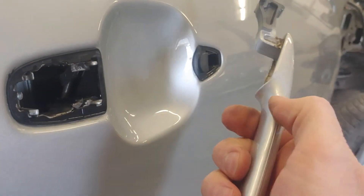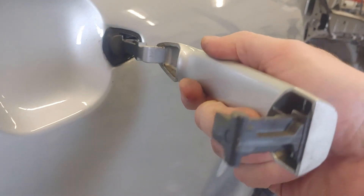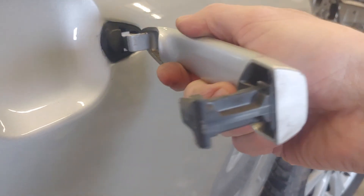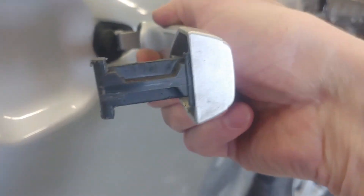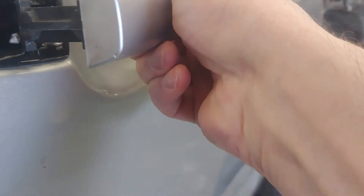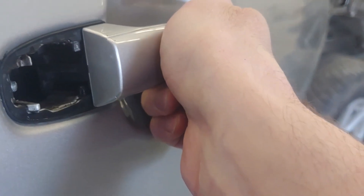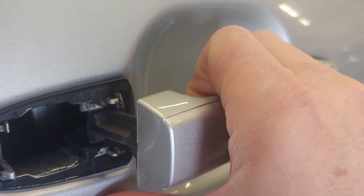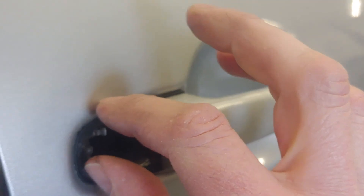To put the handle back in, just do the reverse: stick it in kind of at an angle, slide it forward, and get your back end of the handle in before you push it forward. It just engages itself so that you can open the door up. Then you'll just reinstall your cap and tighten your torx bit.